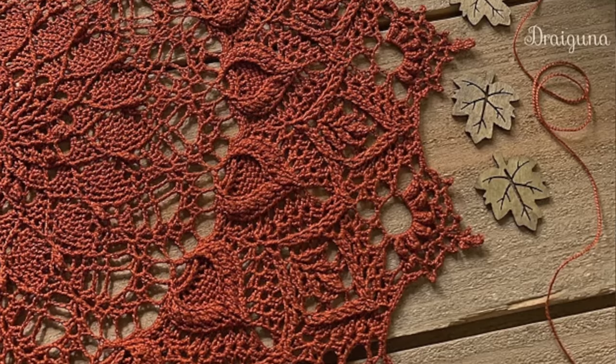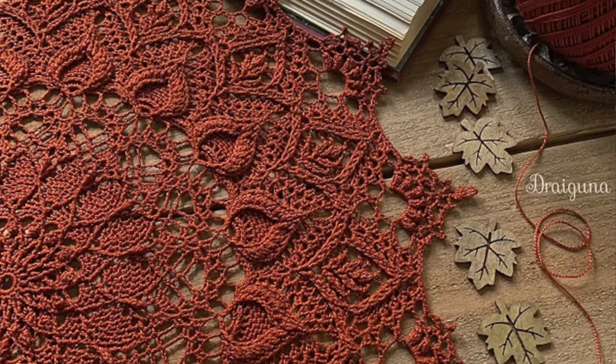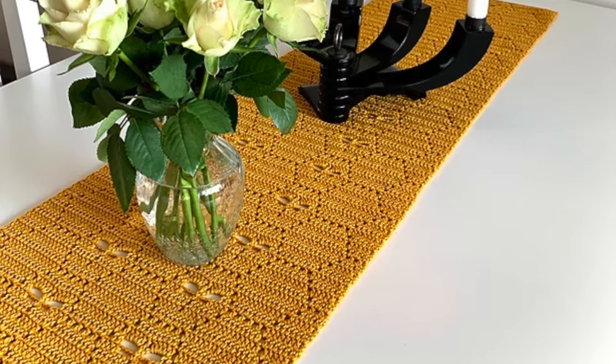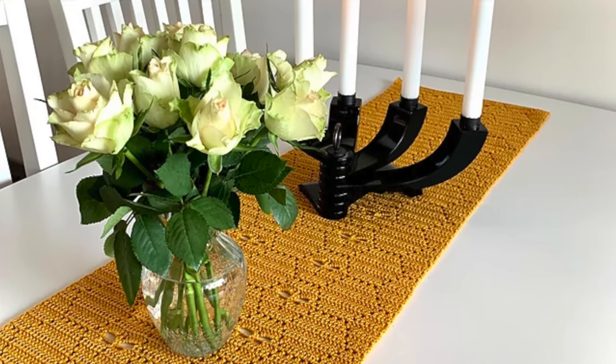First up, let's delve into the art of lace making with the delicate doily. This elegant piece can adorn your coffee table or add a touch of sophistication to your home decor. Doilies are beautiful. Number two, make a beautiful table runner. It's perfect for special occasions, elevating the dining experience, and making a statement in your dining room.